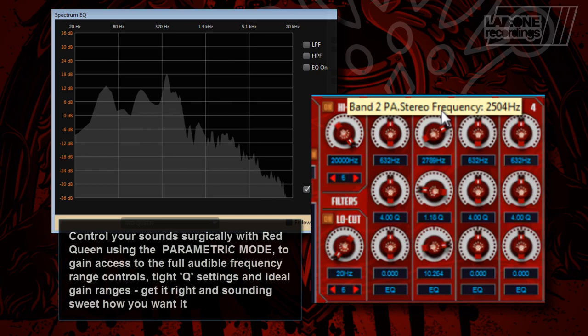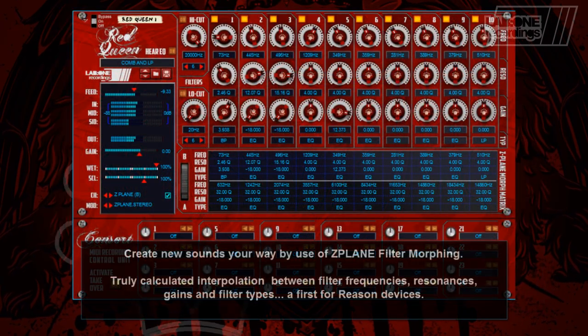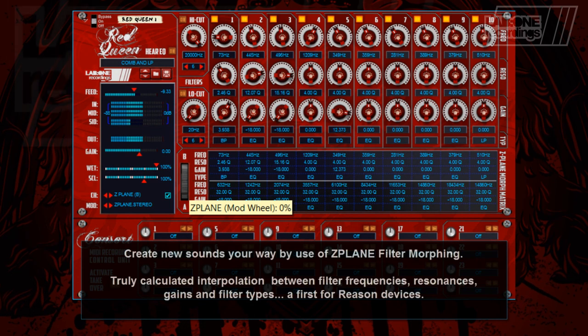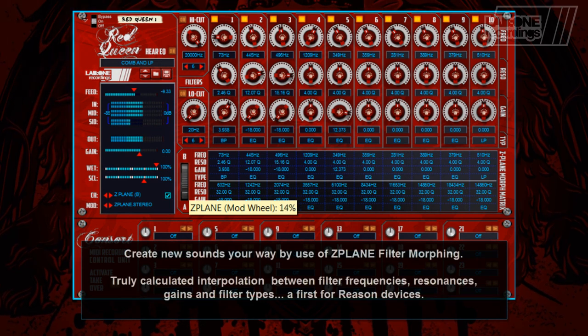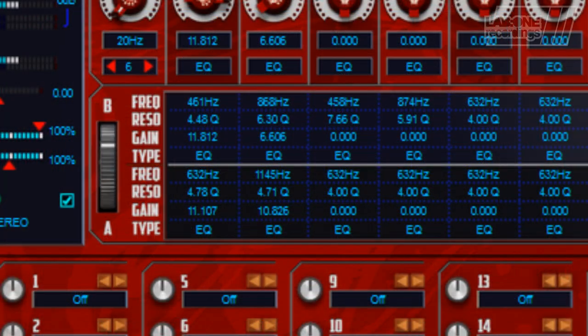Get it right and sounding sweet how you want it. Create new sounds your way by use of Z-Plane Filter Morphing — truly calculated interpolation between filter frequencies, resonance, gains and any of the filter types available. A first for Reason devices.